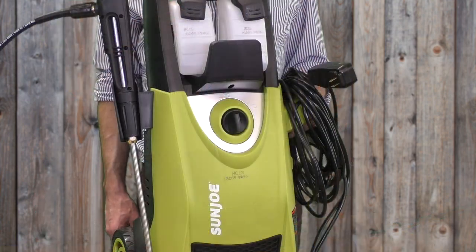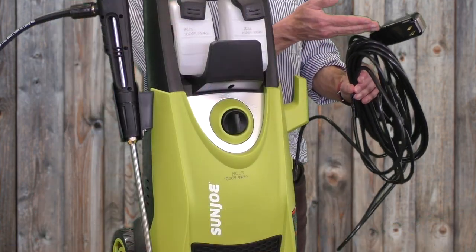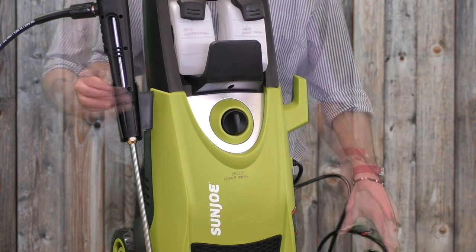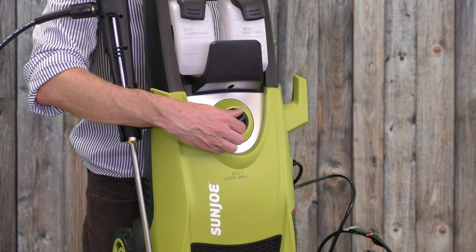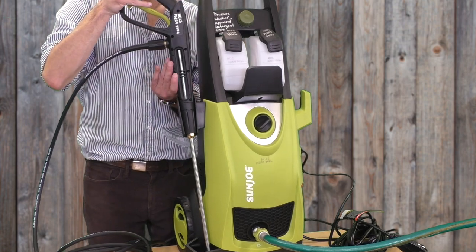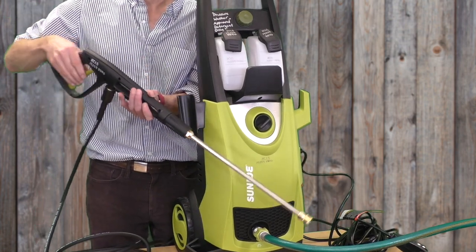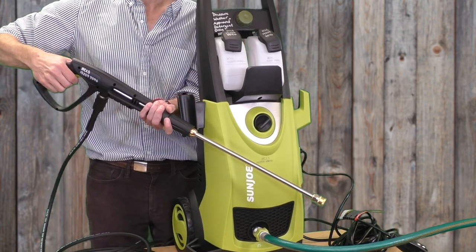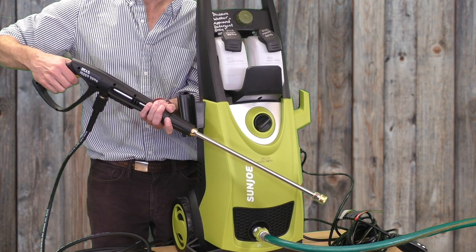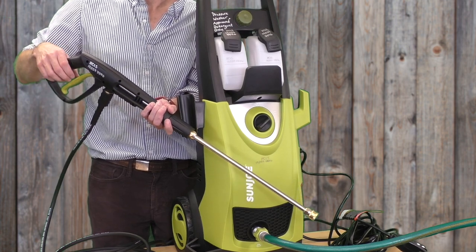Next, take the power cord and plug it into your outlet. Take care that the outlet you're using is completely dry. Turn the black switch on the front of the pressure washer to the on position. Pull the trigger on the spray wand one more time to bleed off any remaining air in the lines. Now that the pressure washer is on, you should hear the engine kick on when you pull the trigger and water should come out with more force.